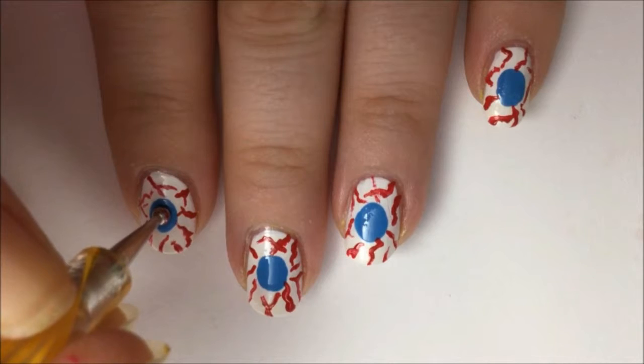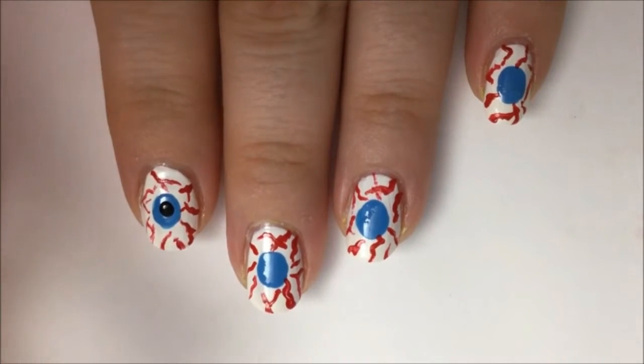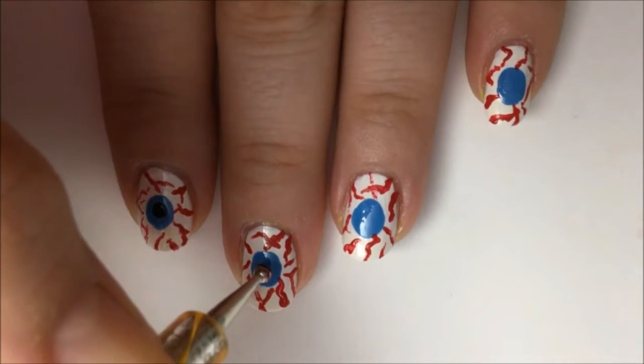Now take a dotting tool, dip it in black polish, and make a pupil in the center of the blue. Again, do this with all your nails.